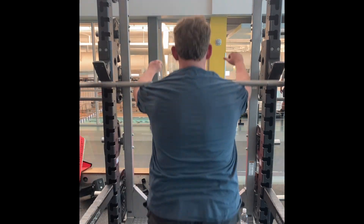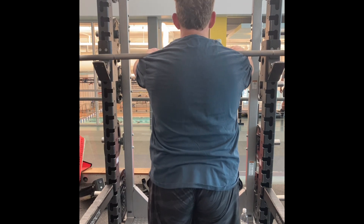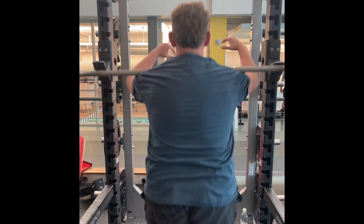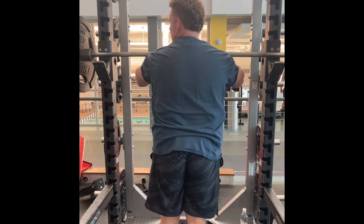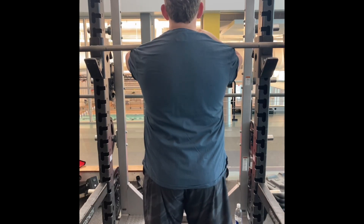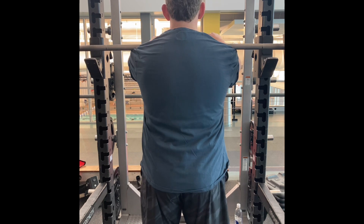Those muscles have needed developing for a while, so I've been doing a lot of overhead pressing, a lot of isometric holds overhead. Now I've been doing front squats for about a month. I've seen major improvements in everything. I play volleyball, and seeing the carryover from front squatting into volleyball has been awesome — my athleticism has gone up.